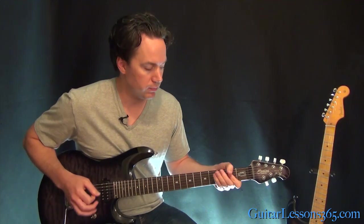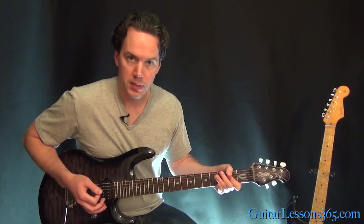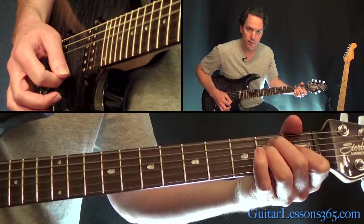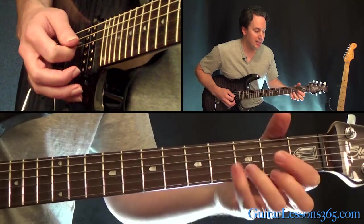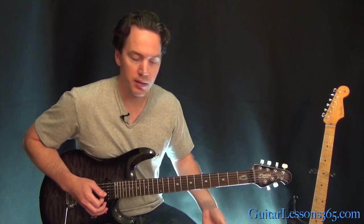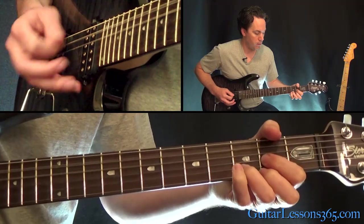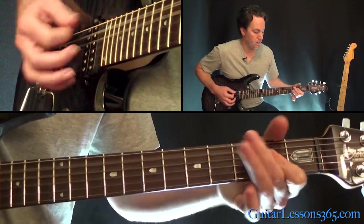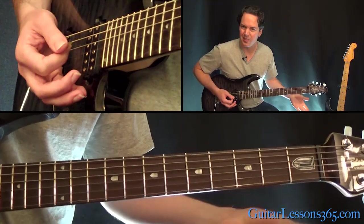From there we have the chorus. We're going to start with the A, then the E, then the D, and then the A. Every time he plays that D chord in the chorus, he does a little fill in there. You could throw that in there if you want, or you can just go straight to the A too.